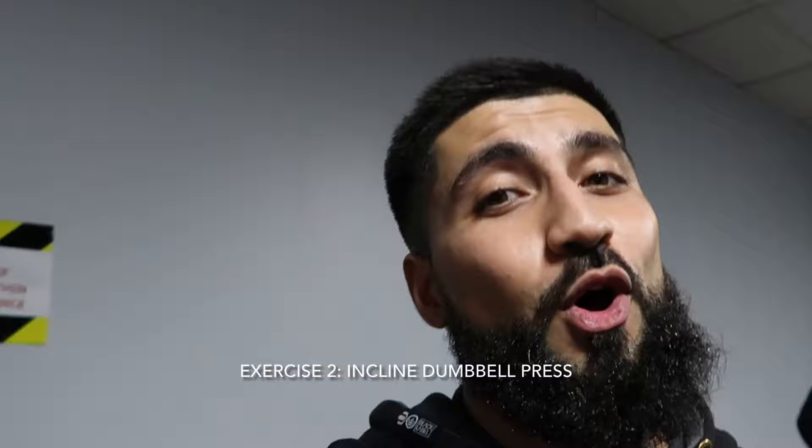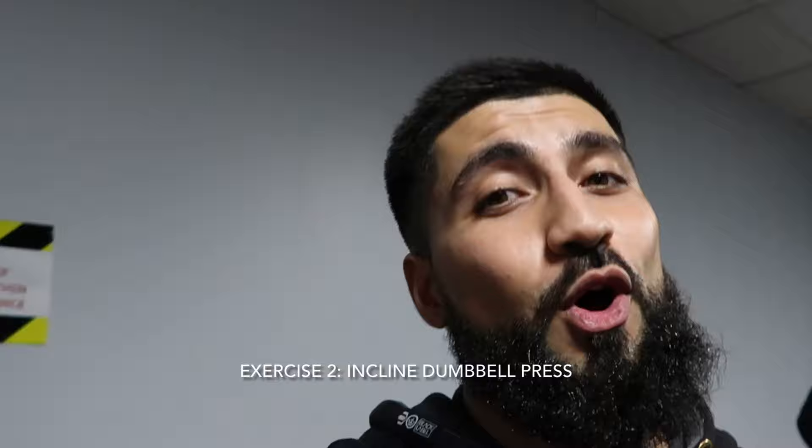Moving on to incline dumbbells — really gets that nice upper chest. The good thing about dumbbells versus barbell is that with a barbell your motion is only in a straight line, but with dumbbells you can bring them together, adding a lateral dimension. Your pec contracts more in this motion, so you can activate a little bit more contraction of the chest. We're going to do four sets of 10 reps at moderate weight.